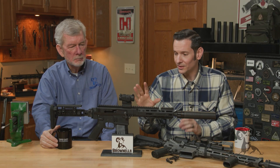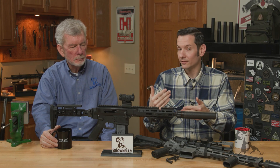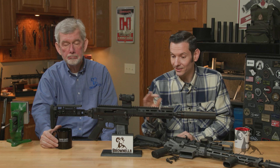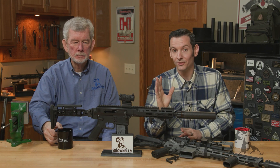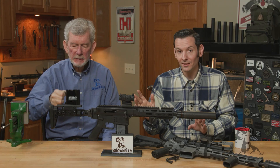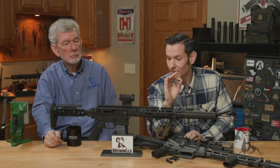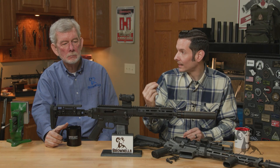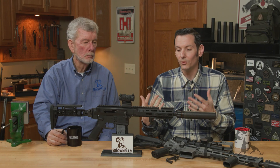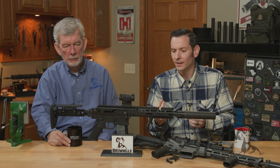A lot of this stems from an article published by Chad from School of the American Rifle. That is a phenomenal article and it's full of facts — there are some opinions in there, but for the most part it's facts. He knows what he's talking about; we've talked with them in the past. But people that don't understand the system entirely are reading his article, taking it out of context, regurgitating this information in a way that is out of context and false, with their own kind of spin on it.